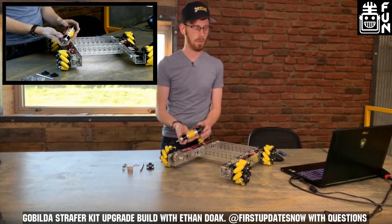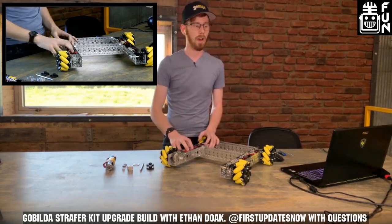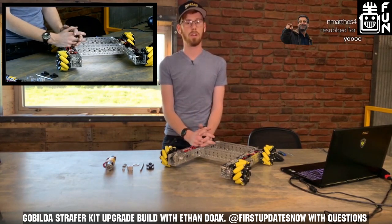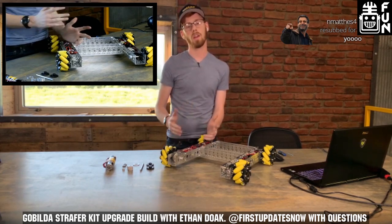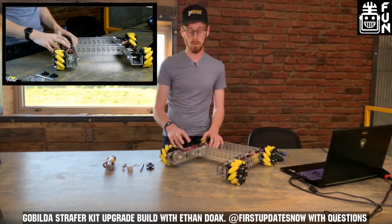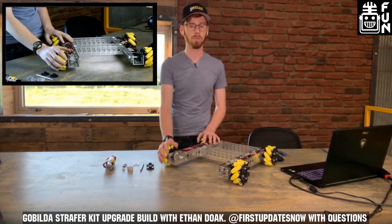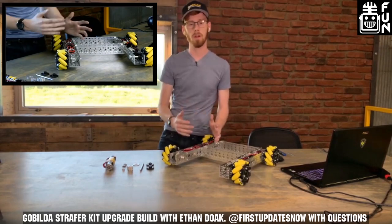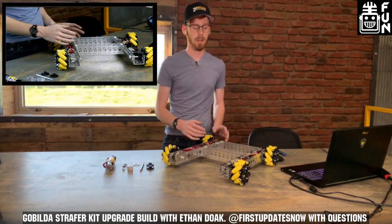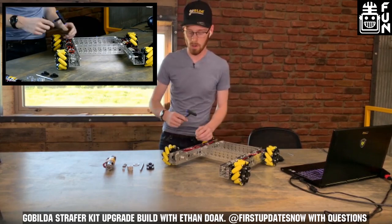We're also switching over to a 312 RPM, or 19.2-to-1, motor. This is a little slower and torquier than the 435s that come in this kit, which are 13.7-to-1. It's a tried-and-true ratio for FTC. Tons of teams have been very successful running about 5.25 feet per second tangent speed. Some teams stick with the 435s for closer to 7 feet per second, which works great for longer sprint distances or lighter robots. But as weight increases or sprint distances decrease, you want more torque for acceleration.